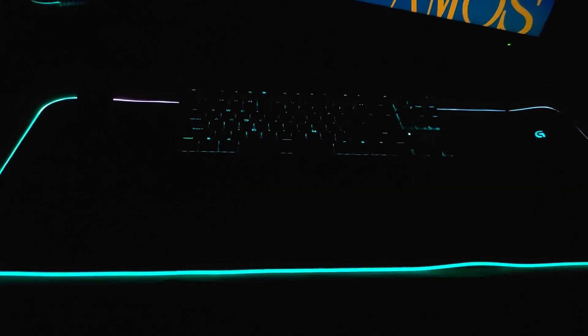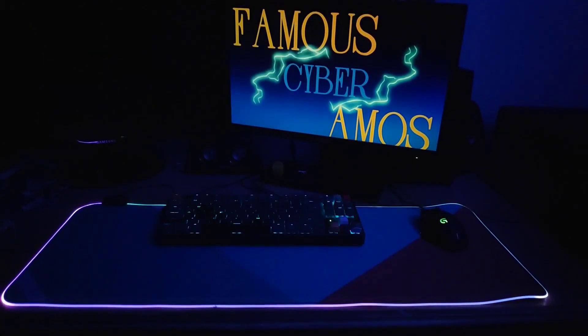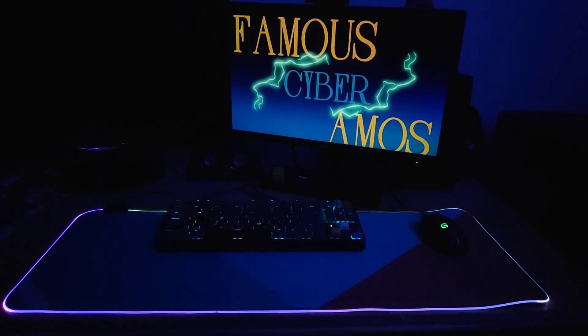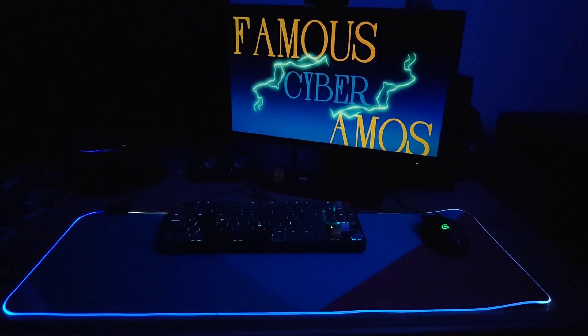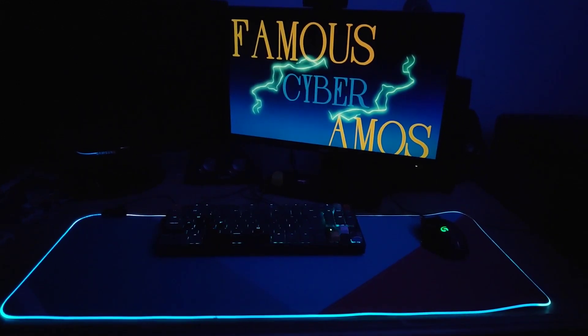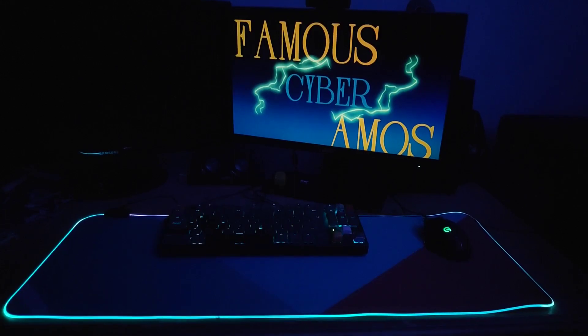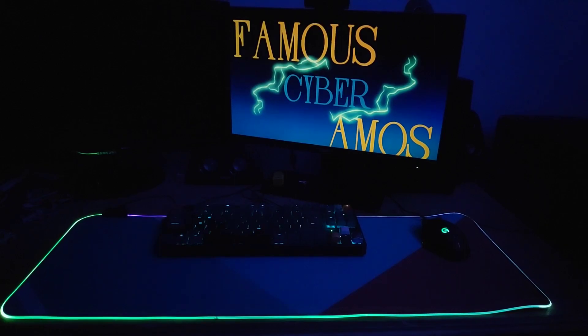Alright, so as you can see, I have the backlight turned on and you can see everything here — the background of the mousepad is contrasting with everything on my desk. In an event that the RGB doesn't work, this itself can work without it because it has different color tones which match with everything. So is it worth it?